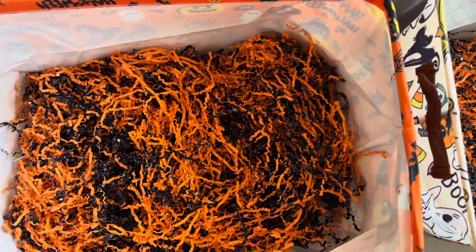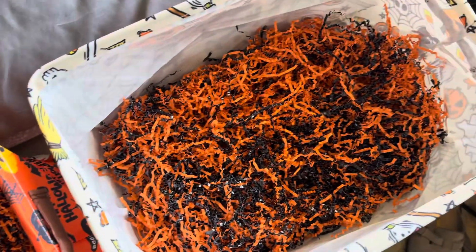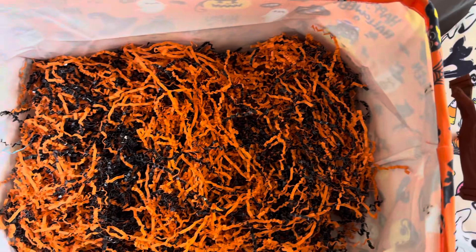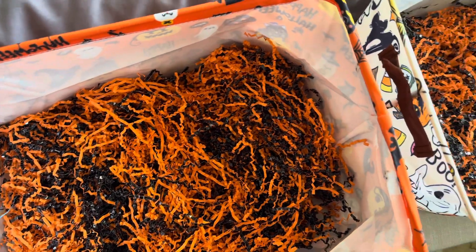These are some really good fillers. Just make sure you really spread them apart so that they can cover a lot of space. Thank you guys so much for watching.